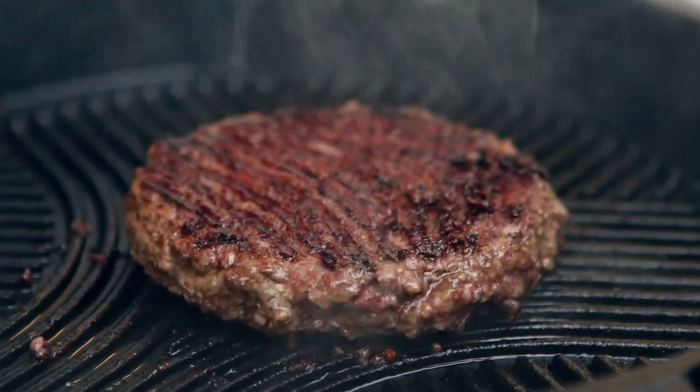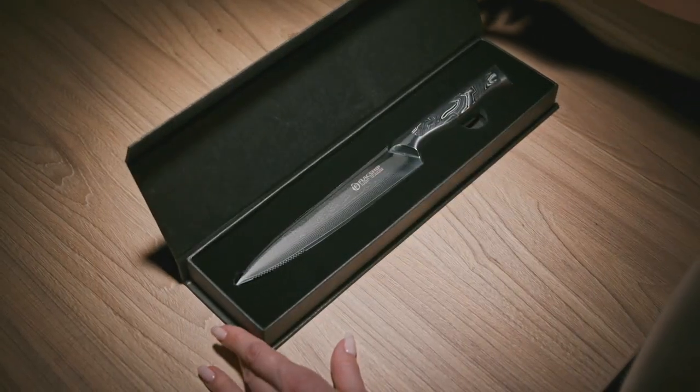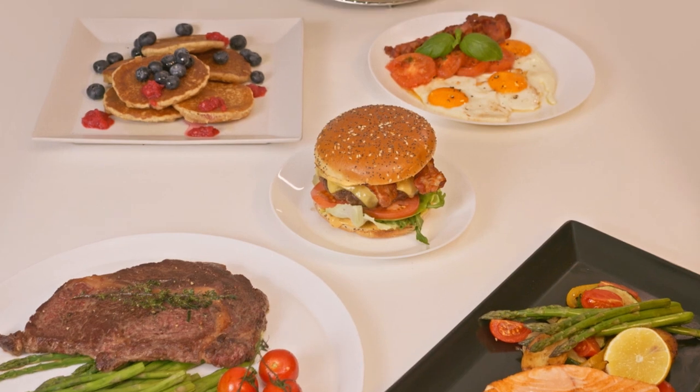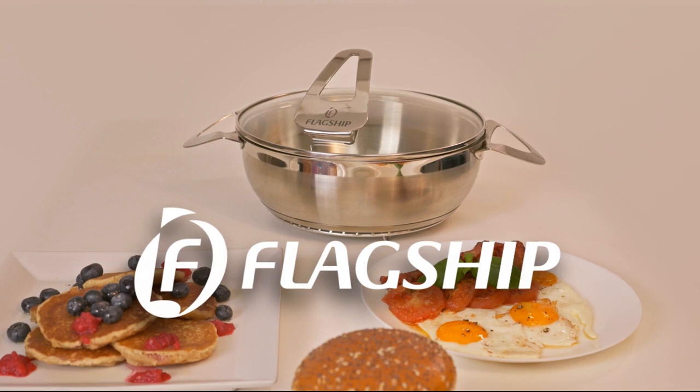With thousands of rewards delivered, the prompt shipping is guaranteed. Thank you for supporting our campaigns. Now get ready for a better cooking experience and a mess-free kitchen.